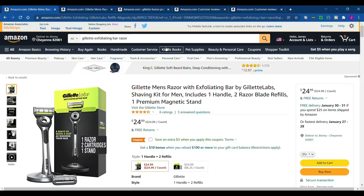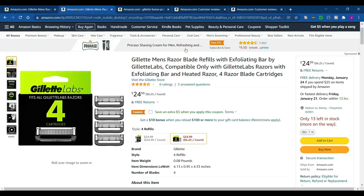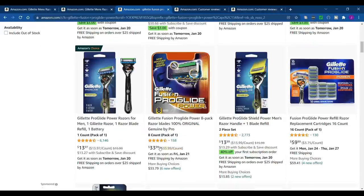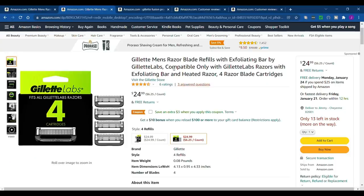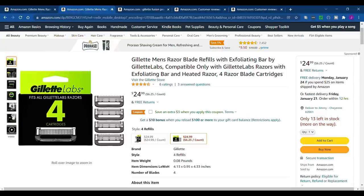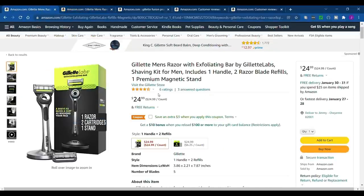Even if I don't buy something on Amazon, I like to look at the reviews there. I've already pulled up the Gillette Labs razor — it's $24.99. I'm checking whether the replacement blades are cheaper than my Gillette Fusion Pro Glide. The Labs blades are $24.99 for four, whereas you can get eight Fusion Pro Glide blades for $33.99, so the Pro Glide is a little cheaper per blade. I'll probably stick with it just because of that, even though the Gillette Labs shaved better.